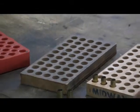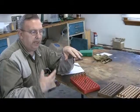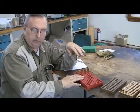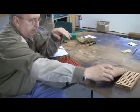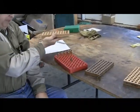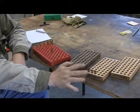Now if you're using a progressive reloader you're not going to need any of this, but when you're going from one stage to the other like full length resizing, priming, and charging with a powder charger to load, it's a good practice to use these because your cases are stable on your table, you can pick them up and go from one part of the bench to the other without dumping them, spilling them, and it keeps them organized. It's pretty convenient.